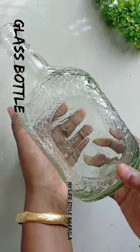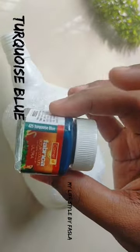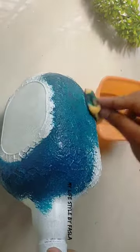Hello. I am going to put a white base coat in the bottle. I added a turquoise blue color in the bottle. I also added a blue color in the bottle.